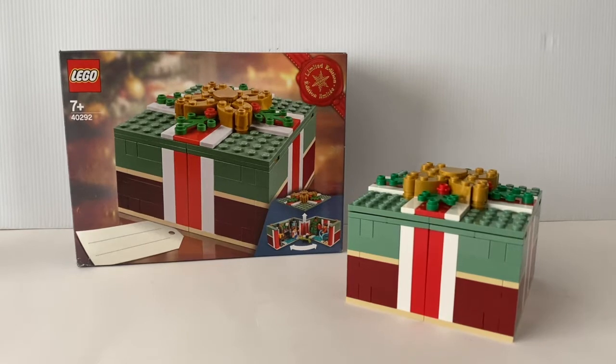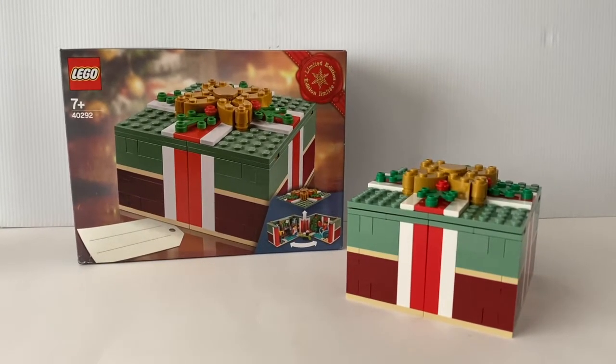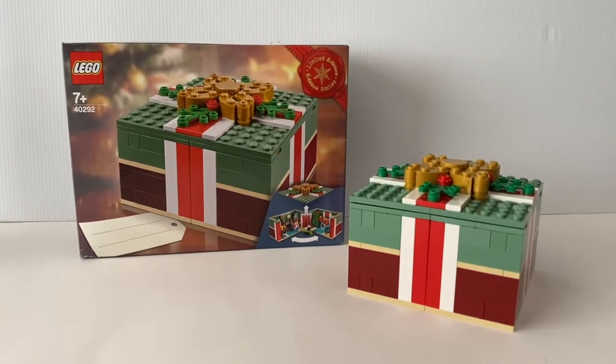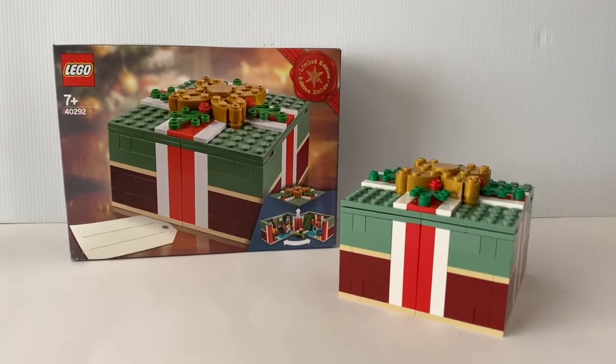Hello everyone, welcome to Feli Pace Reviews. Today we're going to take a look at this Lego seasonal set, the Christmas gift. This set contains 301 pieces and was a gift we purchased in 2018.